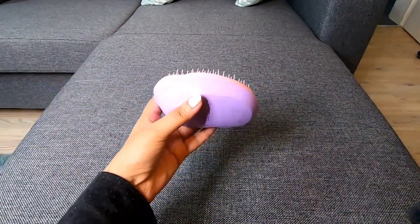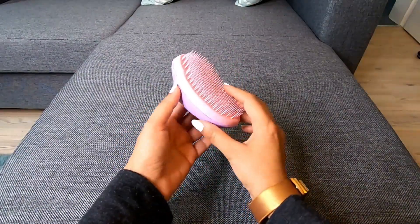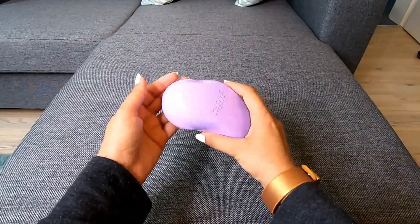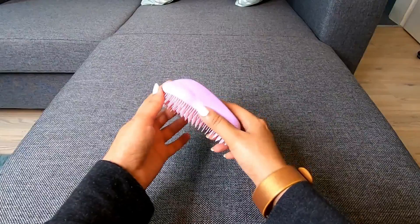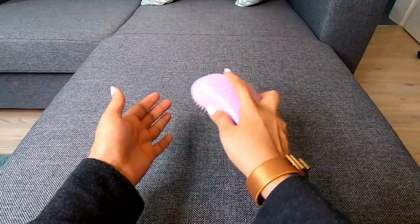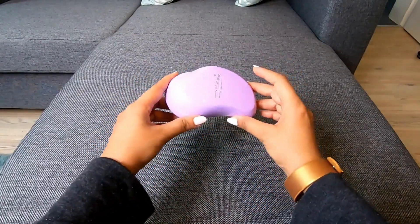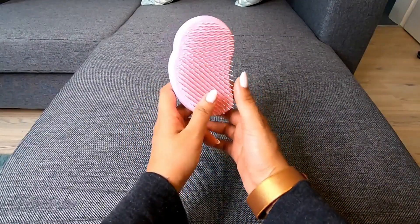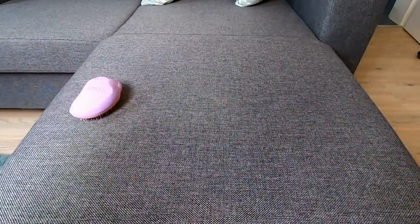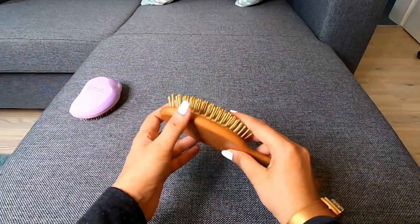This is a Tangle Teezer — this is the original Tangle Teezer, and this is the back of the original Tangle Teezer. It looks original. This is a very important product that I use. It is smooth and good for frizzy hair. This is my favorite product. You can use it as a brush and cover it.